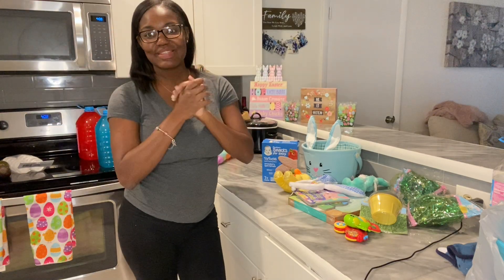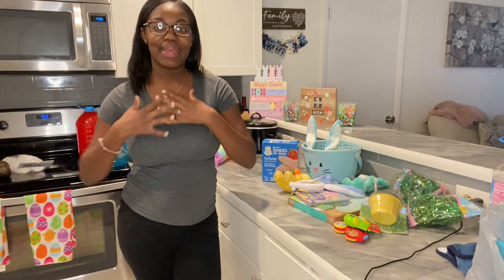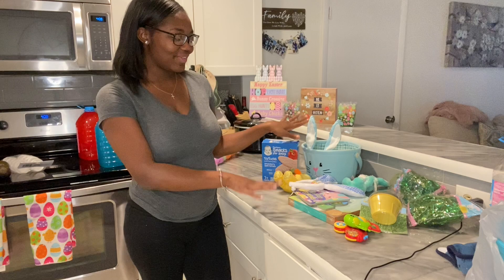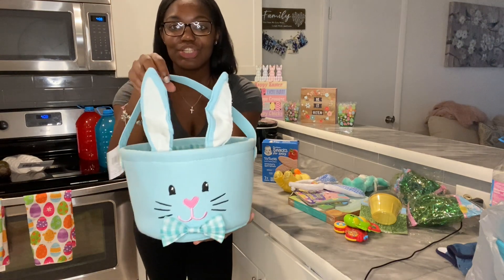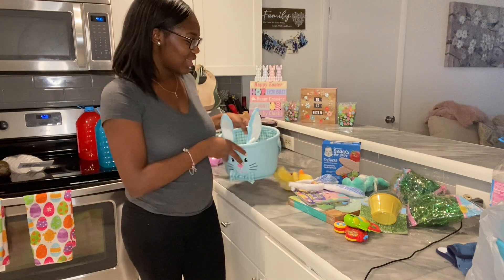Hey y'all, welcome back to my channel! In today's video we're going to do a DIY Easter basket for my baby and then a DIY Easter photo shoot out in the backyard. So first I have everything here for his basket — we found this little basket at Michael's, too freaking cute.